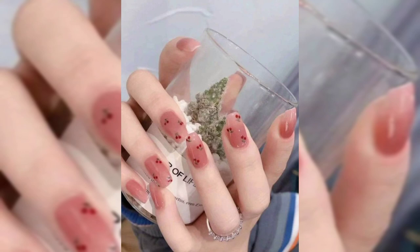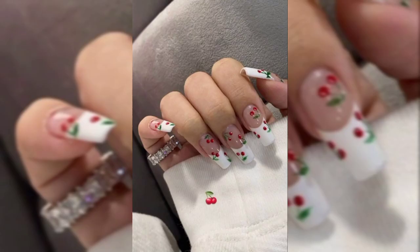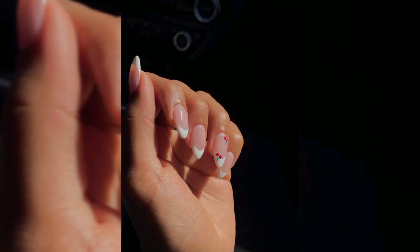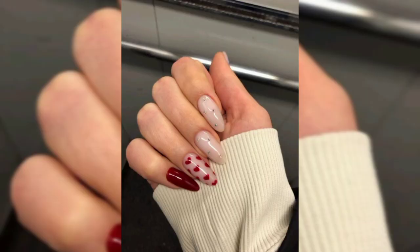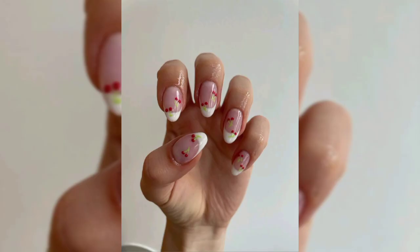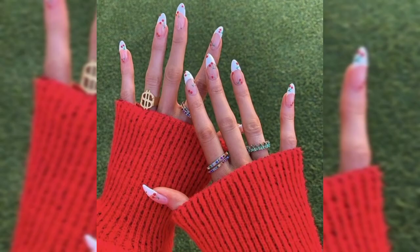Let's move to style number four: fruity nail art. Next we have another fruity manicure. This time all the nails are nude, but the nails on each hand are decorated with different fruit. One hand has peach art and the other has cherry. The peaches and cherries look so cute and the manicure would be perfect for the summer. You can recreate this or try cherries with a different fruit in winter and summer as well.